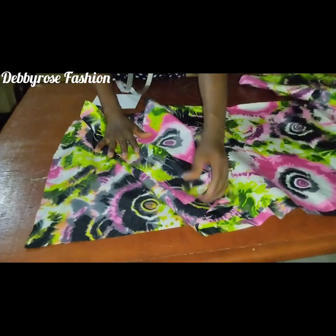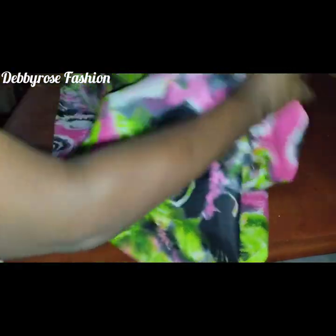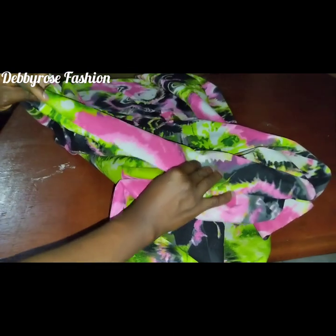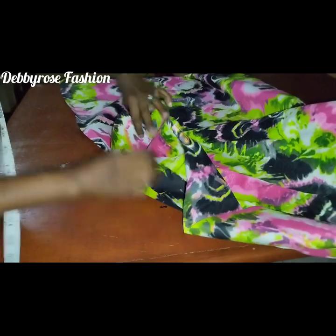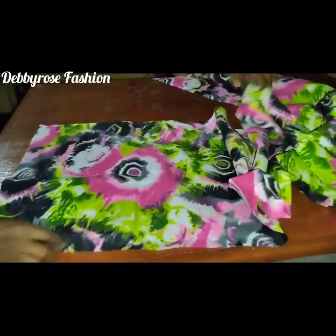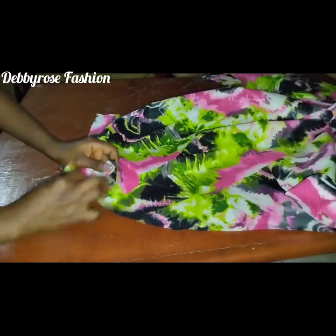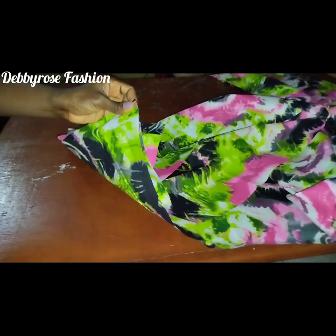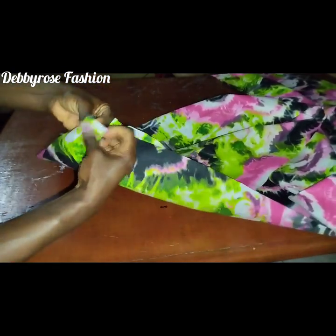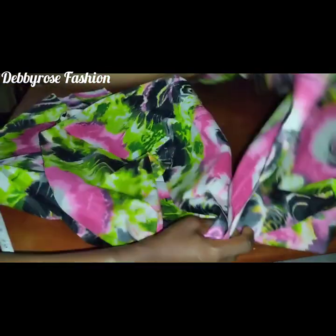I'm going to sew the joined parts together. Once done, I'll take the second tier, notch the center point, and fix the second tier onto the base of the first tier — pinning it all around so I can gather the second layer into the first layer.